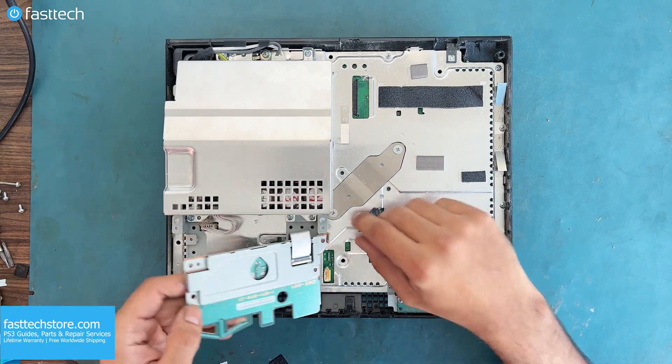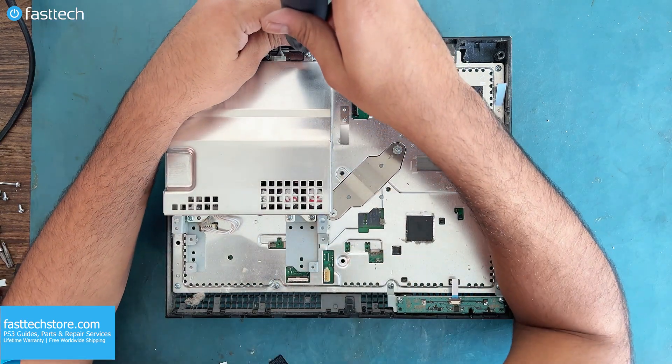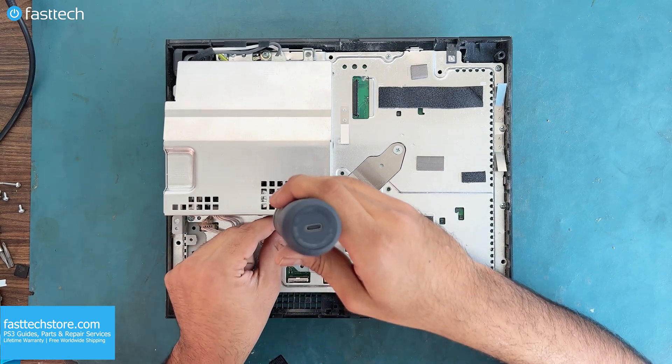This card can be removed by lifting it up, and there's a ribbon cable underneath. There's a locking mechanism that we can lift up like this. Next, there are five screws on the power supply that must come out so we can get the PSU out of the way.